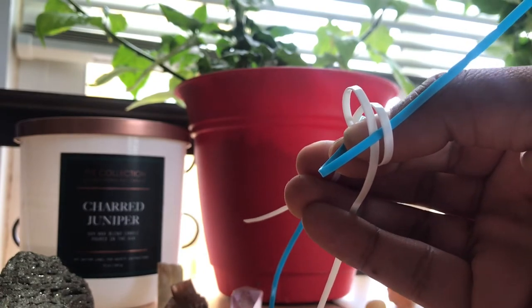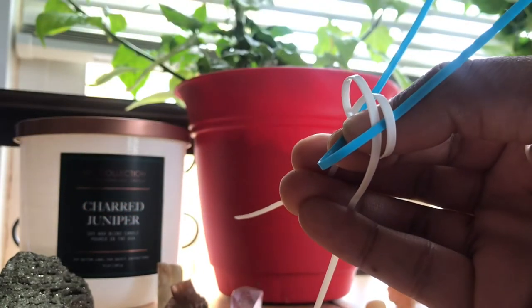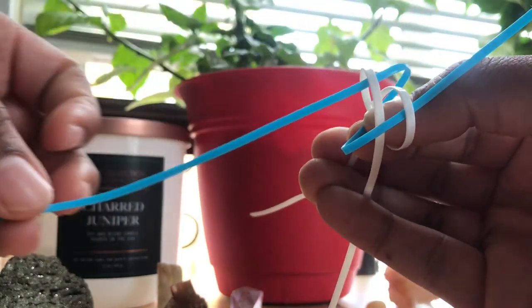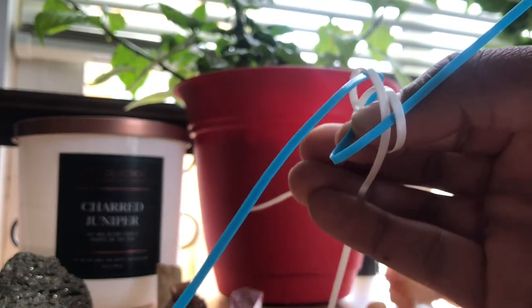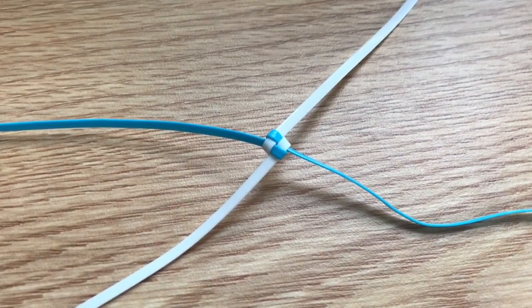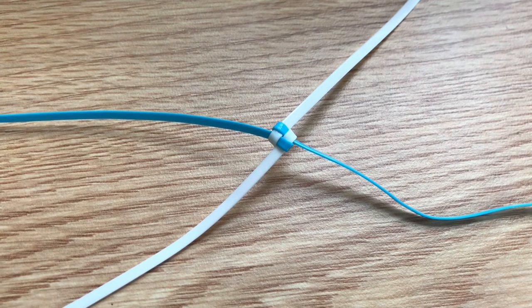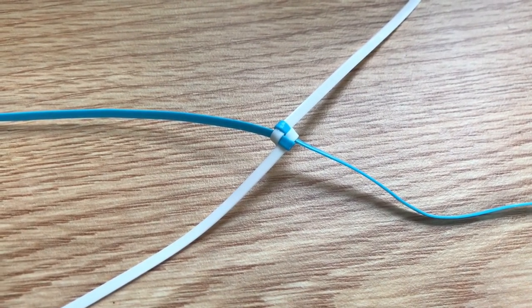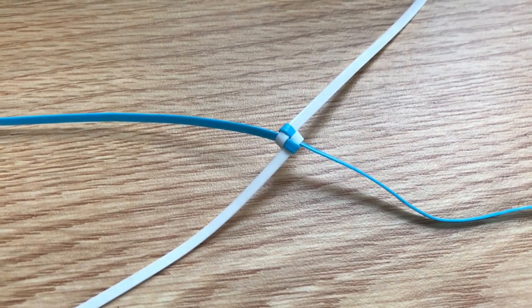You're going to repeat the same step for the other side. And pull it through. Your string should look like this. After completing that step and tightening all four strings, repeat the steps.